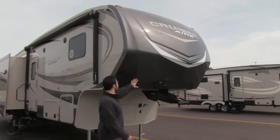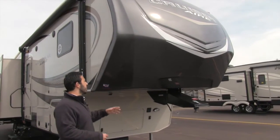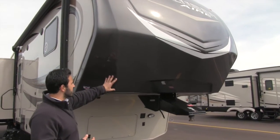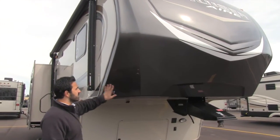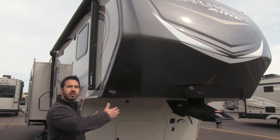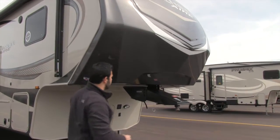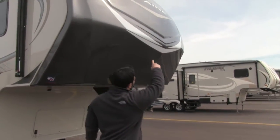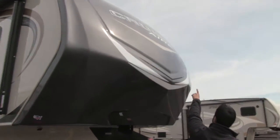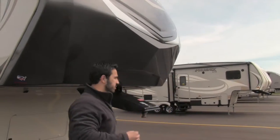One of the premium package features is right up front — the painted fiberglass front cap. You'll see it does have the concave sections on both sides, which gives you a slightly sharper turn radius so when you turn, the cab of your truck goes right there. Also up front, it does have LED strips laid in, so at night it gives it a cool look.